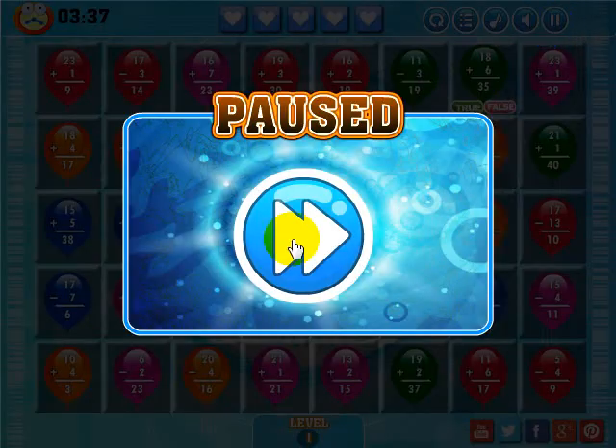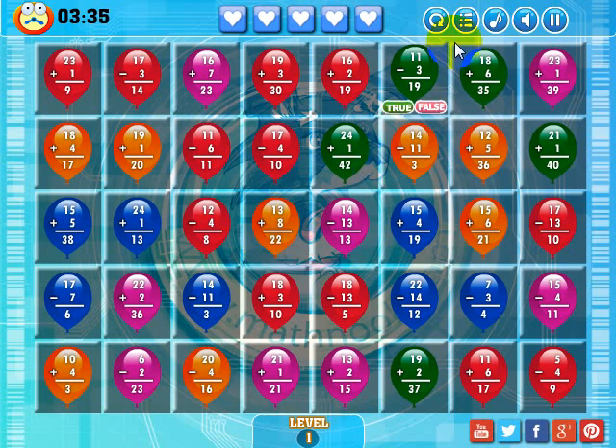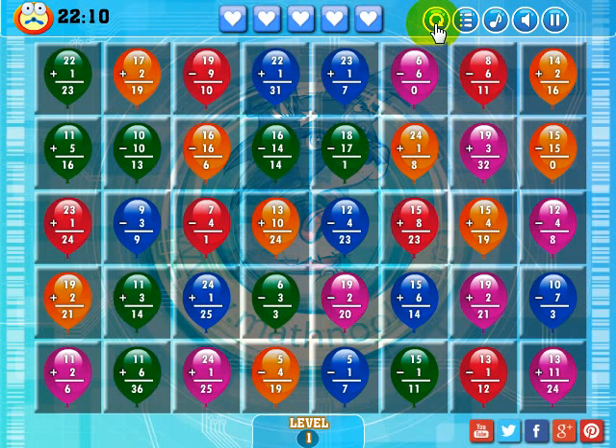If you want to see what the pause looks like, it'll tell you it's paused and you click that to start the game again. Let me go ahead and restart this so you can see how you play.